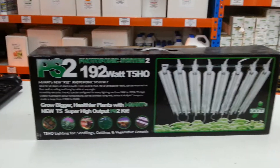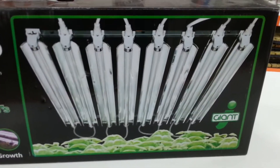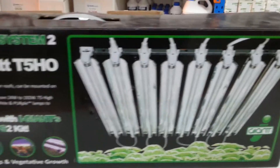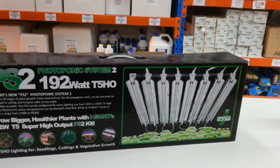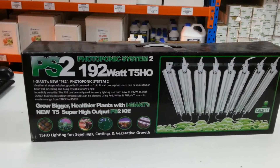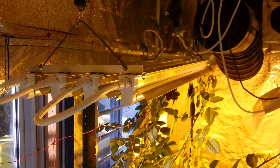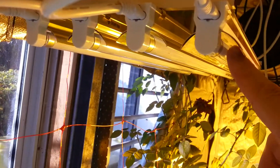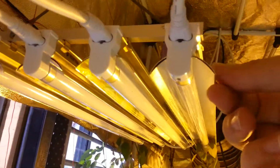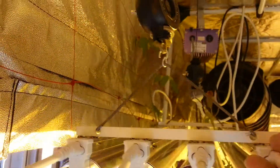G'day, this is Scott from Hydro Center here to show you the PS2 photoponic system, which is a clip-on lighting system that allows you to attach T5 units and add one, two, four, six, up to eight lamps all together. Let's have a look at the unit here. I have the unit with the lights off — you can see they're a very small unit. You can see the width of them; these are basic black connections.